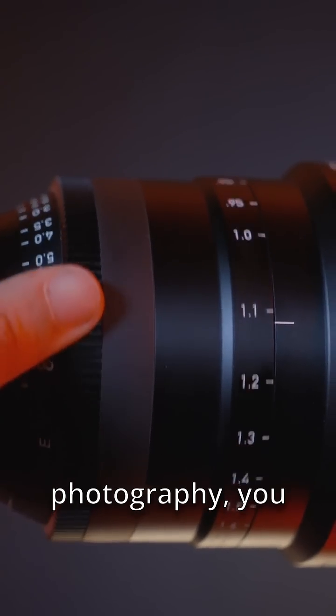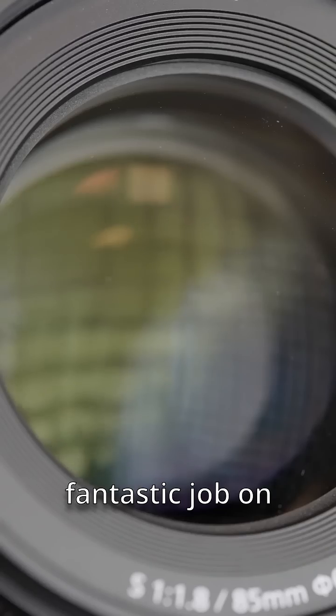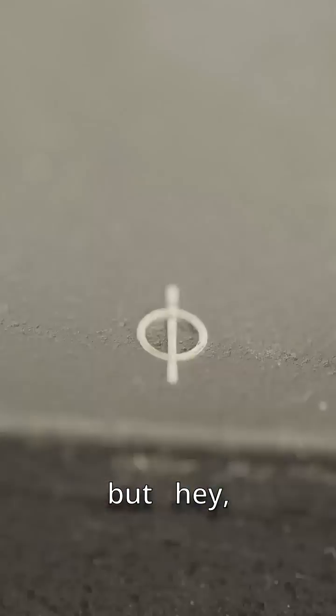For most everyday photography you won't need to worry about the focus plane indicator — modern cameras do a fantastic job focusing automatically. But hey, knowledge is power.